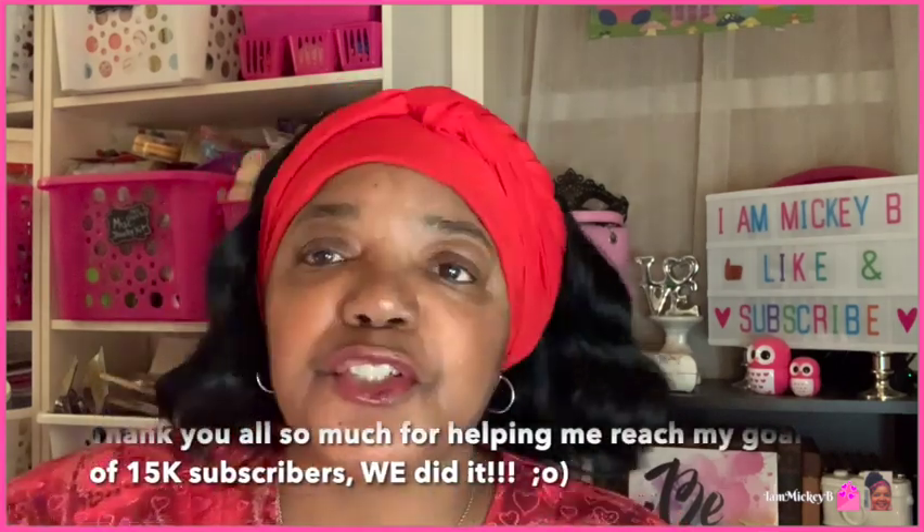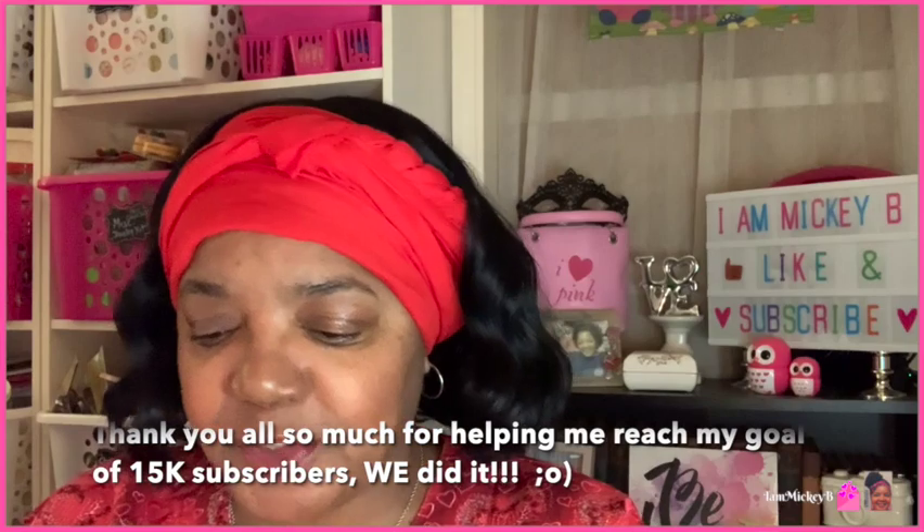Well, hello there, friends, and welcome to my video. I am Mickey B. Have we met? If not, it's nice to meet you. And if we have, it's always good to see you again. Today I have a Dollar Tree haul that I would like to share with you. So without further ado, let's jump right into it, shall we? I don't want to be here all day, and I know you don't. So let's just jump into this bag and get this party started.